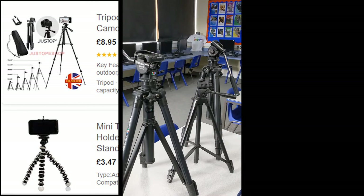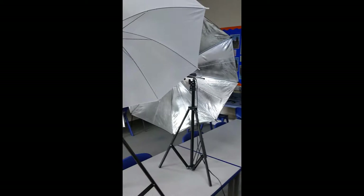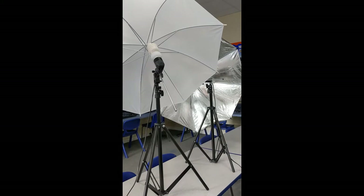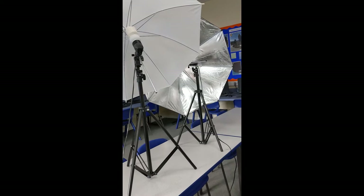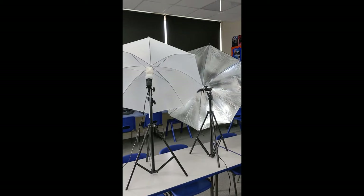Don't underestimate the lighting. Most of you will be able to borrow lights from school if you need them, but if you can't, a desk lamp or a nightlight by the side of your bed can provide additional lighting and just help make your shots look that bit more professional.